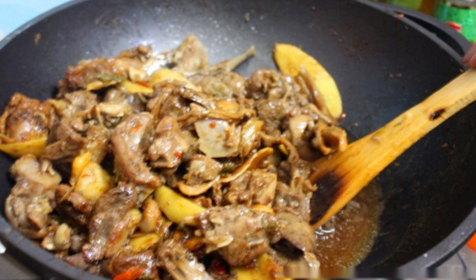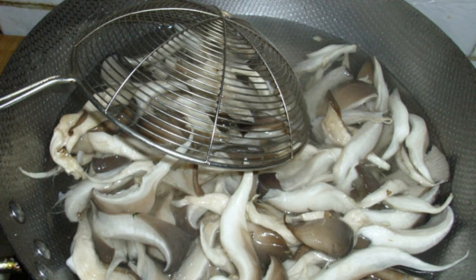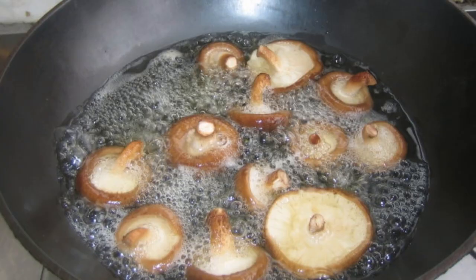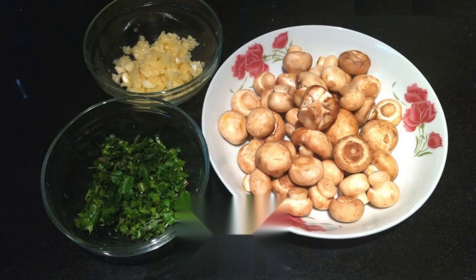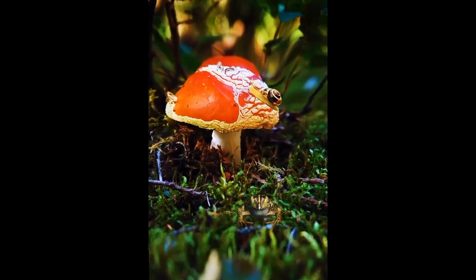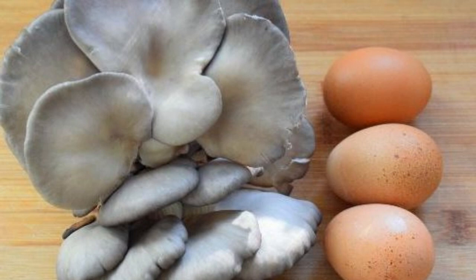Recipe 3: Fried Mushrooms with Vegetables. Clean mushrooms and remove sand from the surface. Blanch in boiling water for 1 minute, then place in cold water. After cooling, drain and cut into thicker slices. Wash scallions, ginger, and garlic and cut into slices. Heat cooking oil, add scallions and garlic and stir-fry until fragrant, then add mushrooms. Add edible salt and continue to stir-fry. Friends who love eggs can also stir-fry some eggs and add them when the mushrooms are almost cooked, for a more comprehensive nutritional supplement.